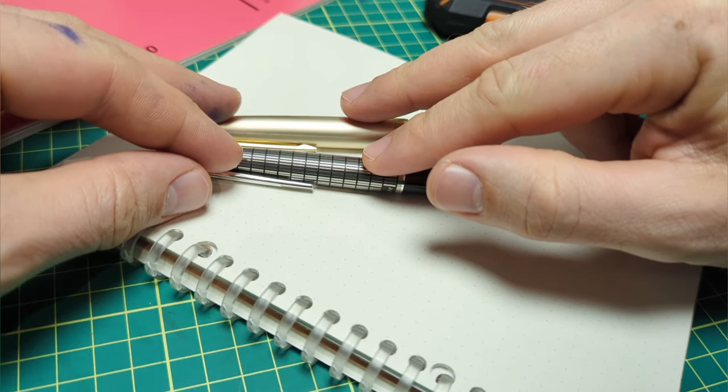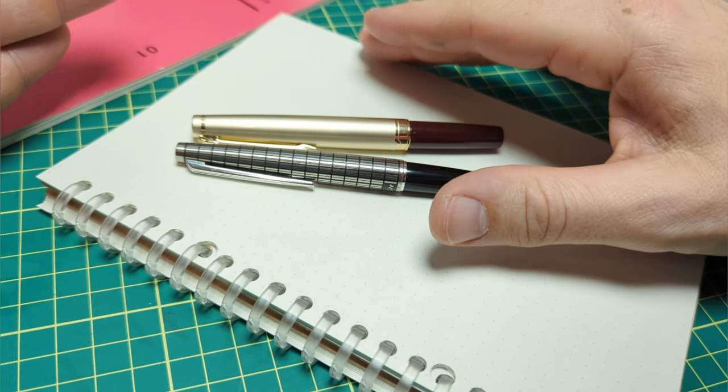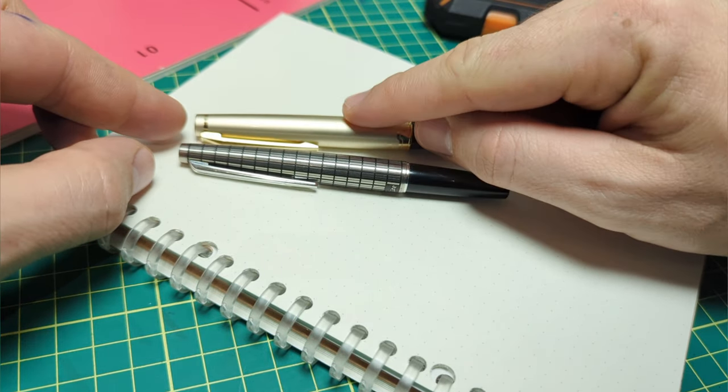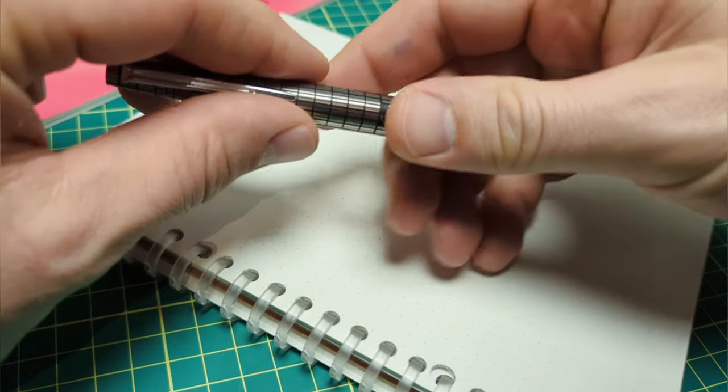Using my Muji paper, let's see if we can tell the difference — 18-karat versus 14-karat, with very different nib shapes. I'm curious how this writing test goes.